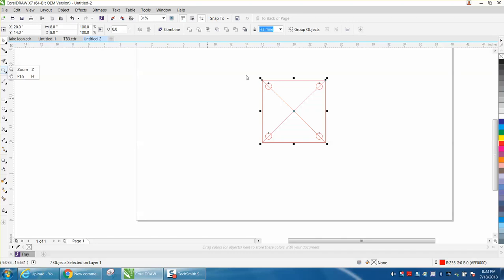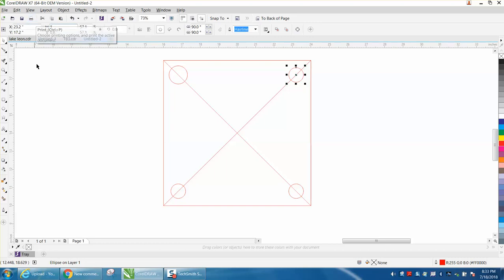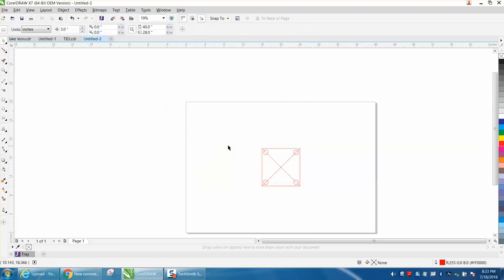Probably the easiest way would be to select it all and make everything 8 inches. Now very easily go back and — I don't know if this is going to work 100% — make it 1 inch. Just select on each item and make it 1 inch. Now you've got the exact same thing. That would probably be the fastest way.